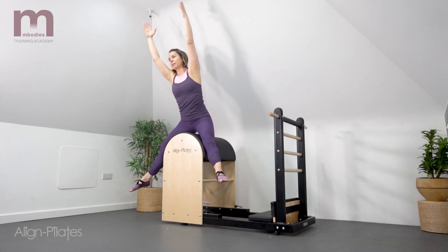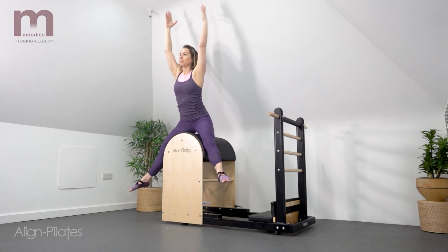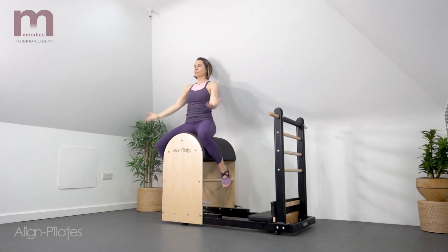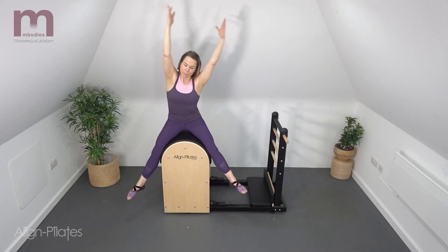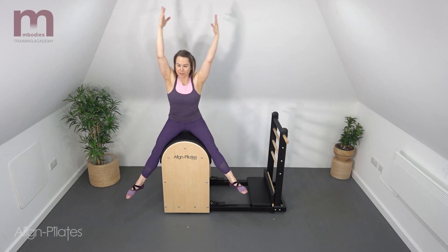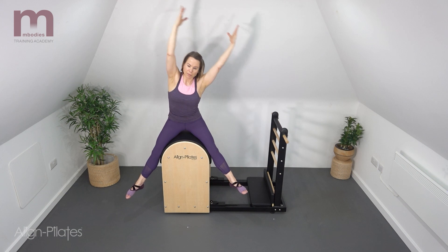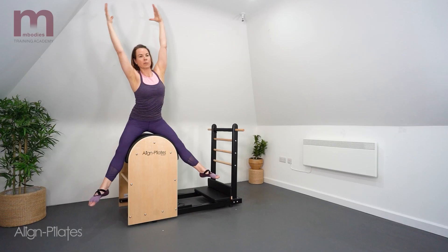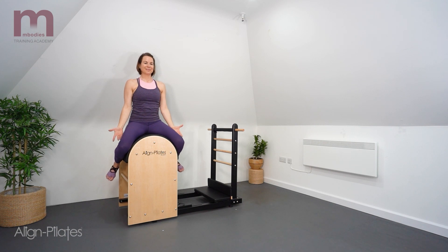Reaching up on the exhale, inhale to side bend, exhale to centre, inhale to the other side, exhale to centre and inhale to land. You can repeat one side bend each side with one lift and one land, or as Lorraine demonstrates on the second round, holding up into that hover position and side bending each side for a number of repetitions.